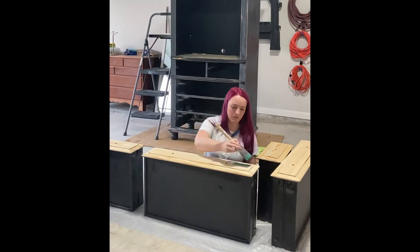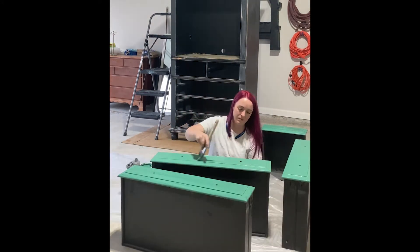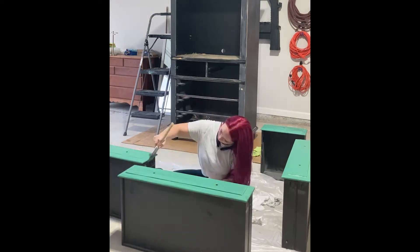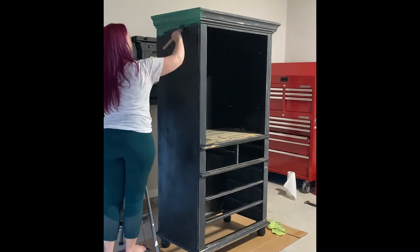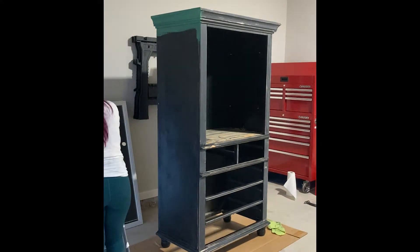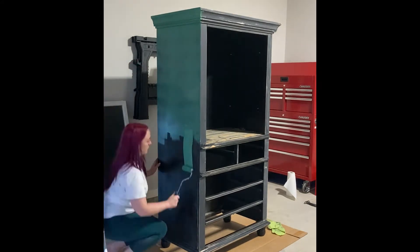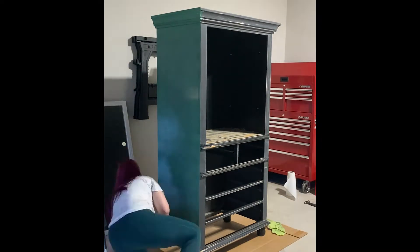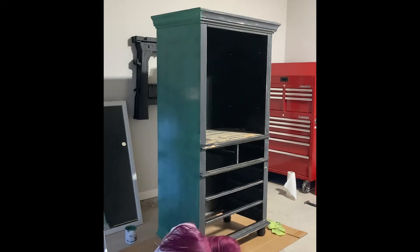This is obviously the before. I started this piece before I started doing TikTok, so I don't have very good clips of the before, but my husband and I bought this off of Facebook Marketplace. I had originally intended to paint the body a green color similar to this one and stain the doors and the drawer fronts. However, while sanding, we discovered that the wood was not amazing quality. This is a factory-made piece - not an antique. It's from the late 90s, early 2000s, so it's not as good of a quality.